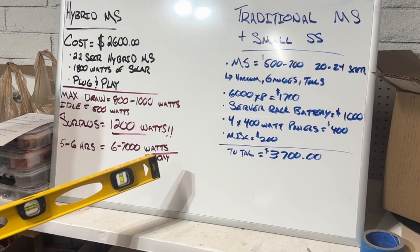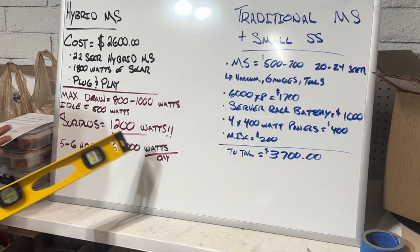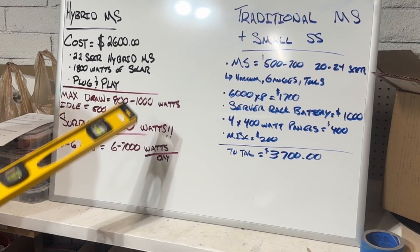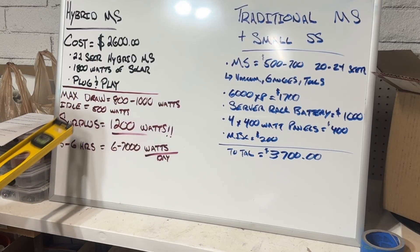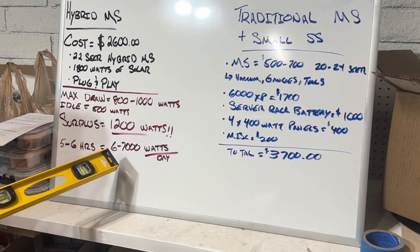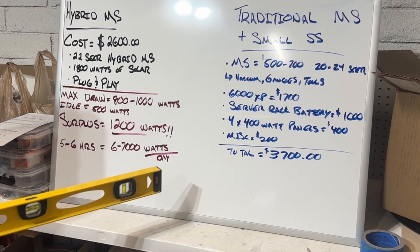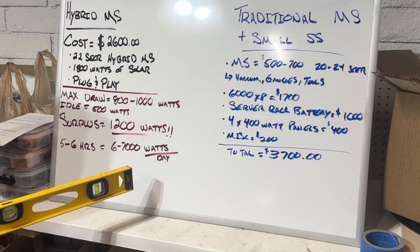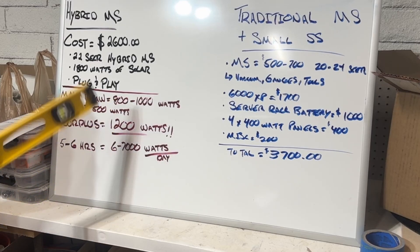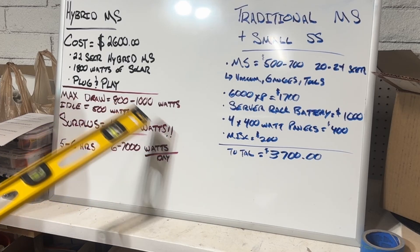If you have 1,800 watts of theoretical solar from the included panels but you're only using 500–600 watts, you have a surplus of over 1,000 watts — probably closer to 1,200 watts. Over four to six hours of sun, that's six or seven thousand watt-hours of unused solar per day. You can't do anything with it — it's just wasted, and that's the biggest con.